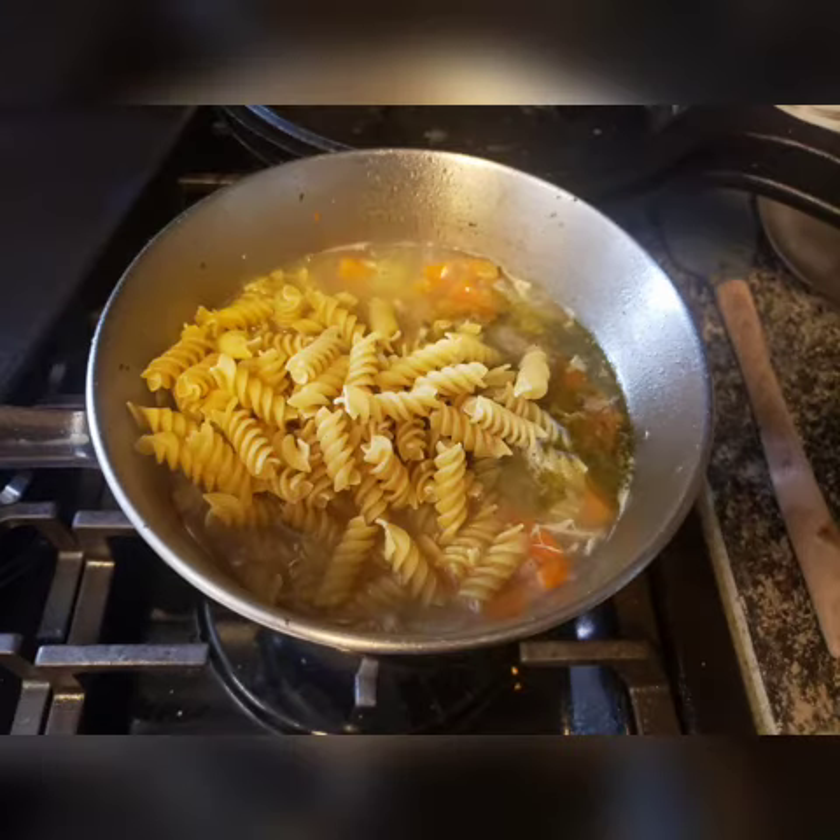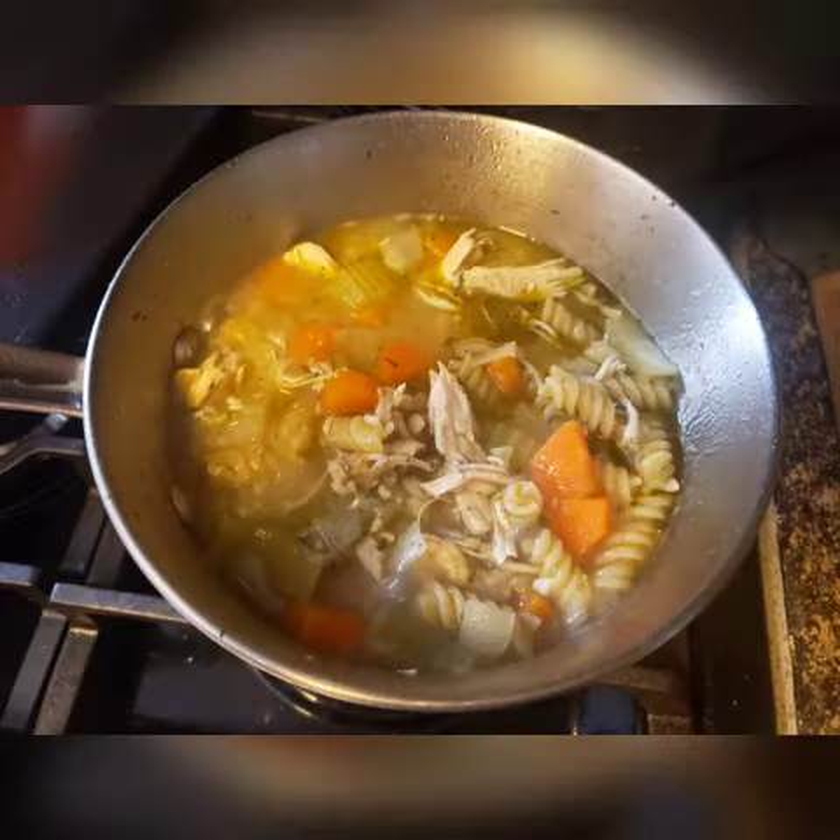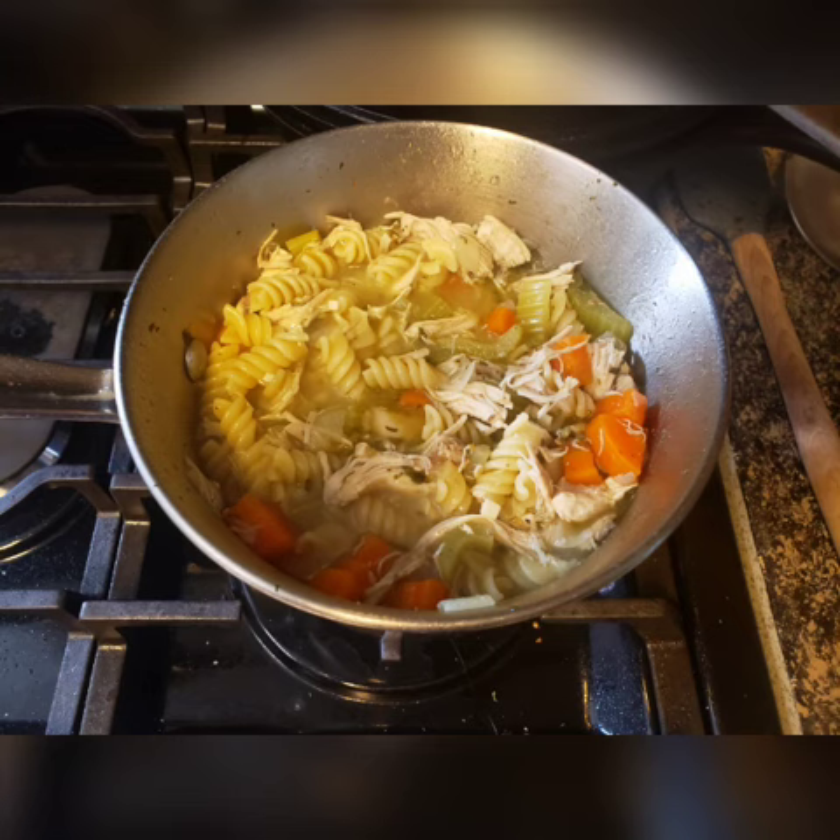And then add some noodles if you'd like. It takes about 10 to 12 minutes for the noodles to be completely cooked. Once they're all cooked, your soup is done.